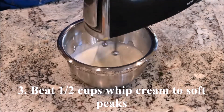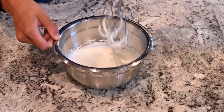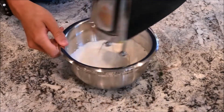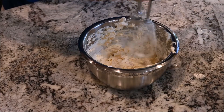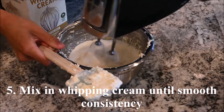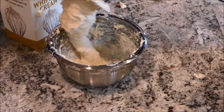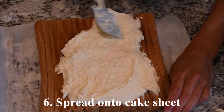Beat half a cup of whipped cream to soft peaks, then mix in the custard cream. Mix in more whipping cream until the mixture reaches a smooth consistency.